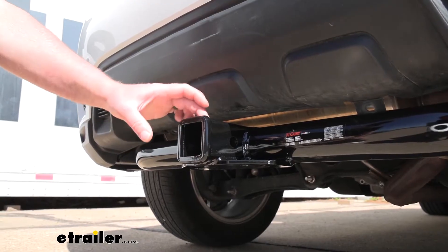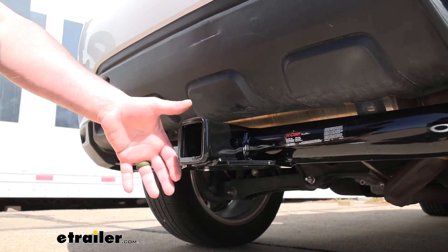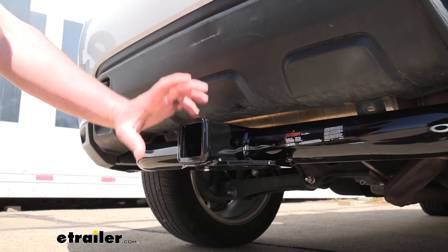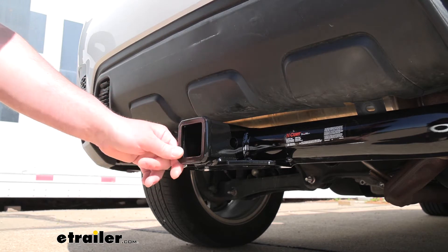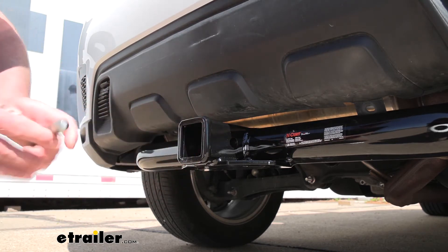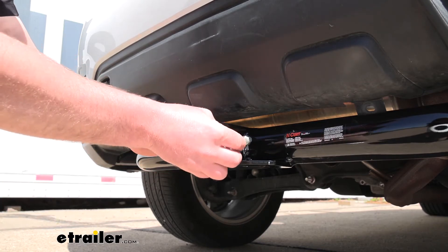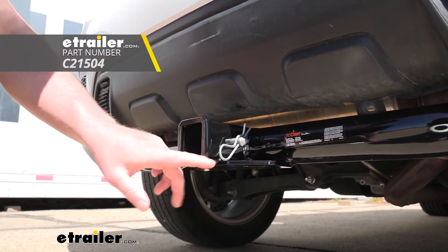With this being a Class 3 hitch, it's going to have that two-inch by two-inch receiver tube opening — a super common size that a ton of different accessories will work with. It's also going to have a reinforced collar for some extra strength and uses the standard five-eighths pin and clip. Keep in mind, a pin and clip does not come included, but if you need one, you can grab it here at E-Trailer.